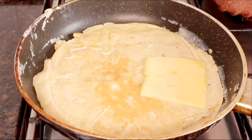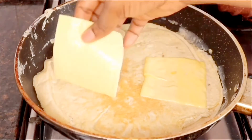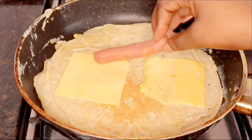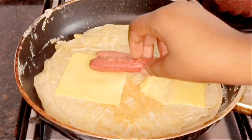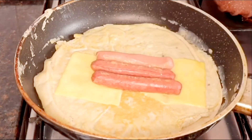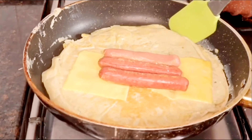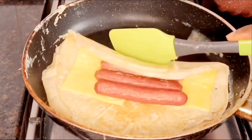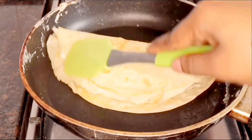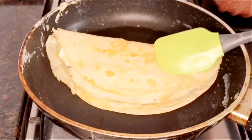After that I'll start putting in my fillings — the cheese slices and sausages. I usually add lettuce too, but I couldn't find any at the grocery stores, so I just have to make do with what I have. You can always add lettuce if you have any. Then I'll cover with one side of my tortilla and egg mix and press it down with my spatula.